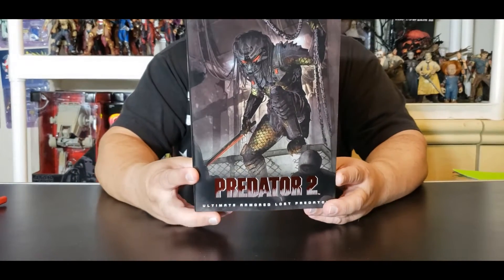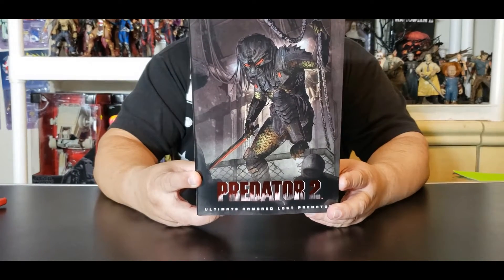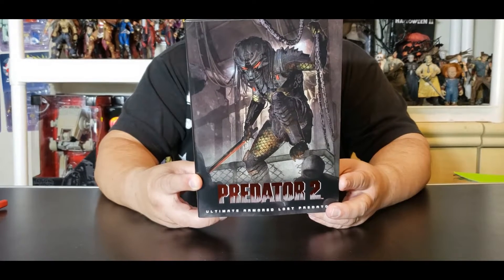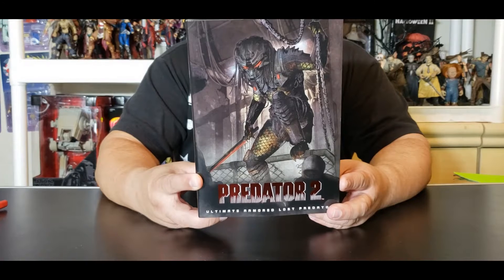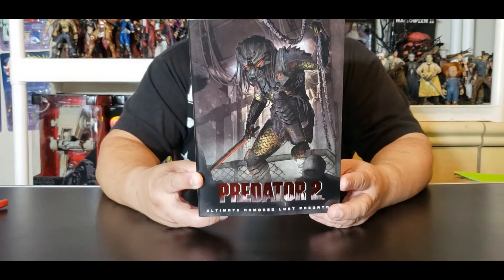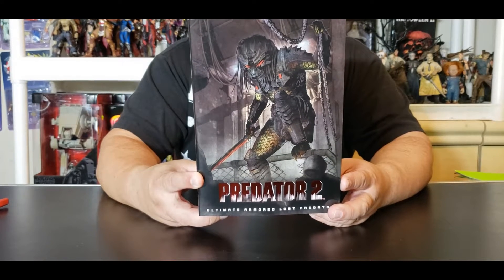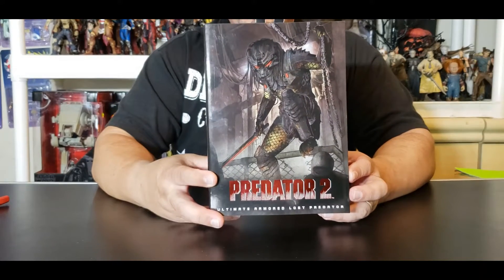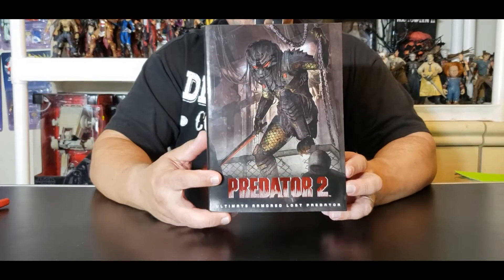Let me just say what this thing brings. It includes an ultimate light-up LED mask head, a sword, a throwing disc, and two interchangeable hands. Alright folks, are you ready? I'm ready.